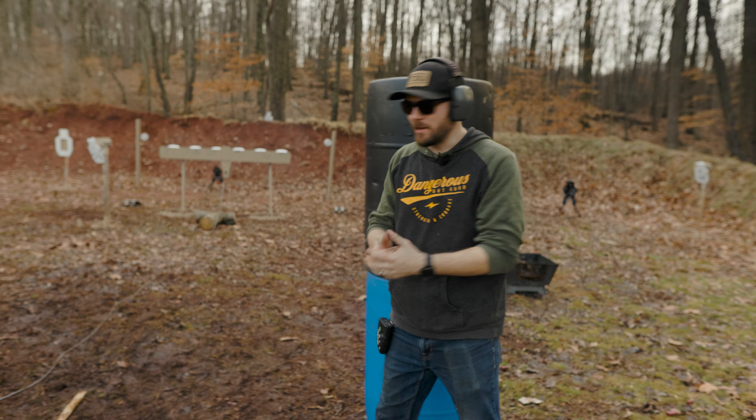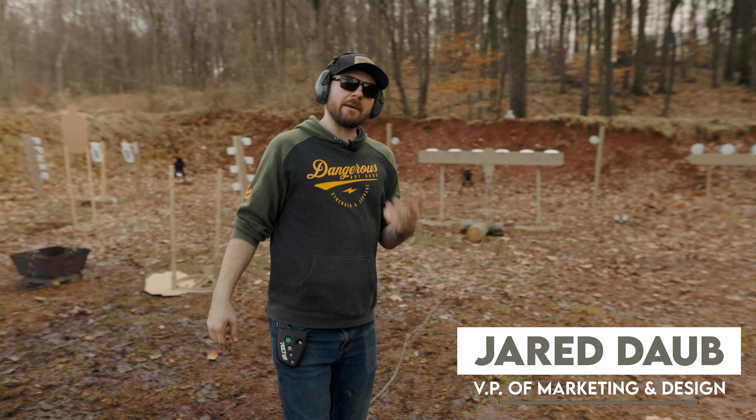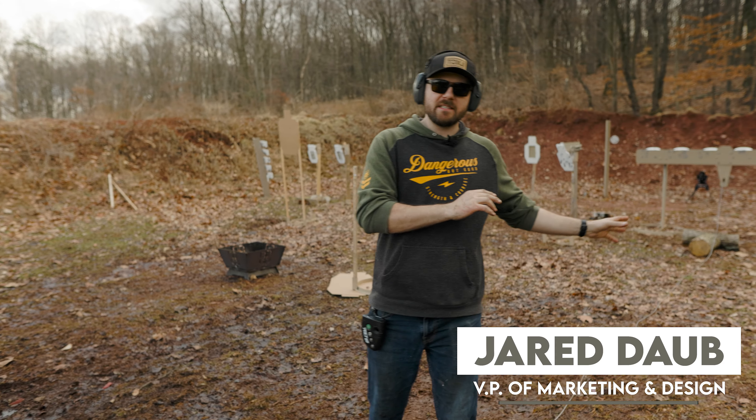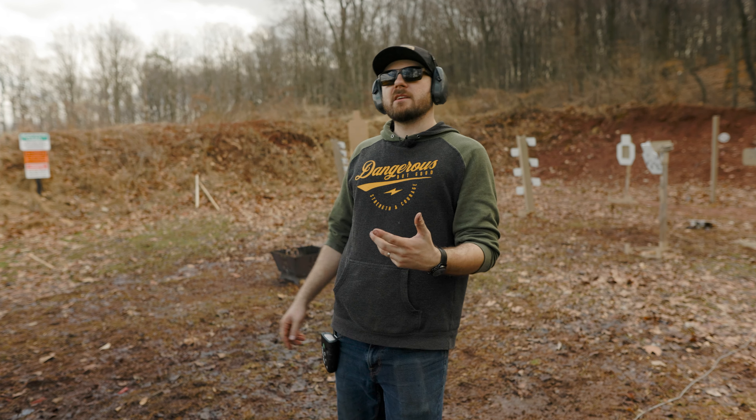All right guys, cool drill for you. I wanted to talk for a second about our Phoenix plate rack — we have a full video on it. So before I dive into what I just did, pause the video, we're gonna put a card up above, link in the description — check out the full product video of our Phoenix plate rack.